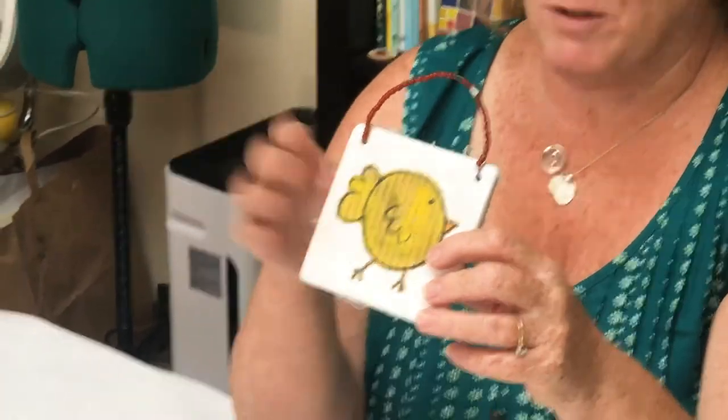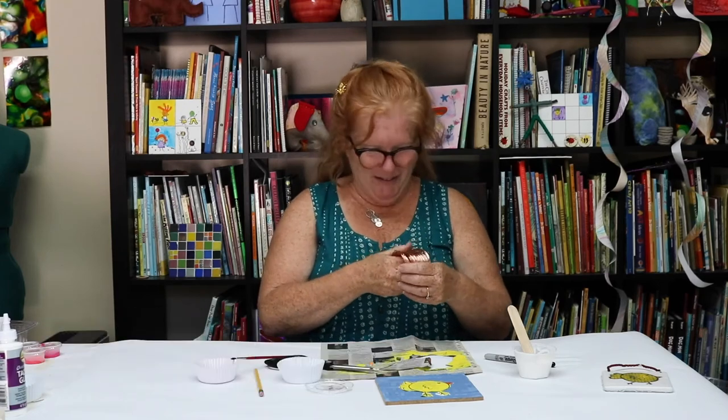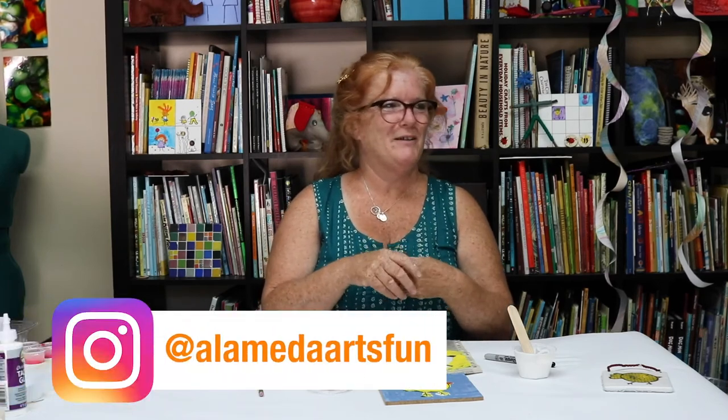Okay, we'll see you next time. Have a good day. Subscribe to our YouTube channel and follow us on Instagram, Alameda Arts Fun. Thanks, bye.